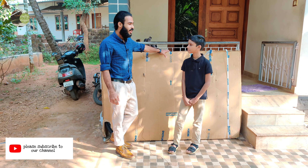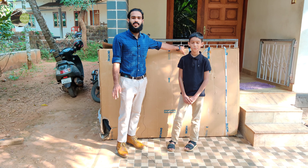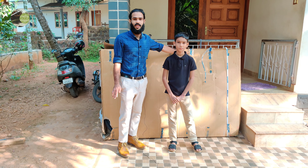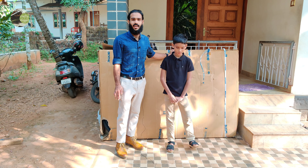Friends, we have an unboxing video here. I got a gift from the Faradikar Pais — a gift from the LSS to the parents.